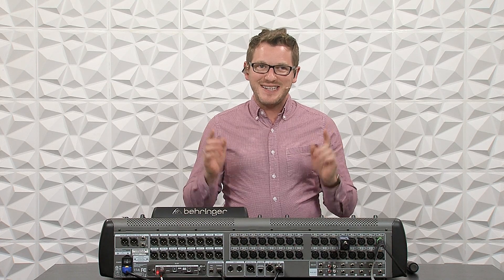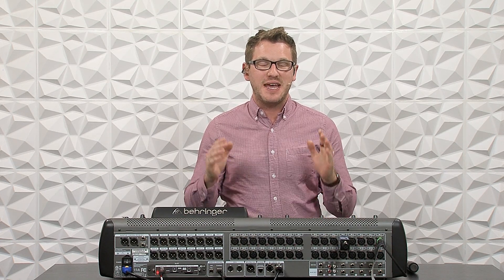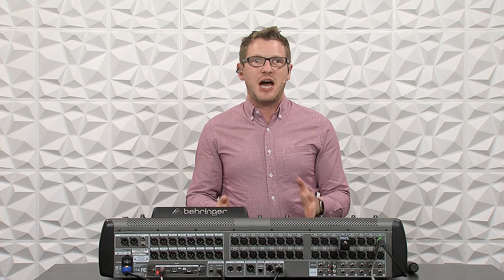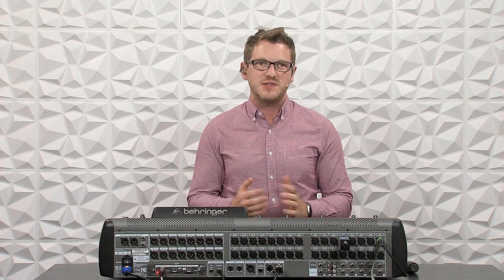Hey there, my name is Drew Brashler, and in today's video I'm going to continue this monitor engineering series and talk about pilot tone inside of wireless in-ear systems. If you're brand new to my channel, I'm all about helping you feel more confident in your production gear, no matter where you're starting from. So let's go ahead and dive in.